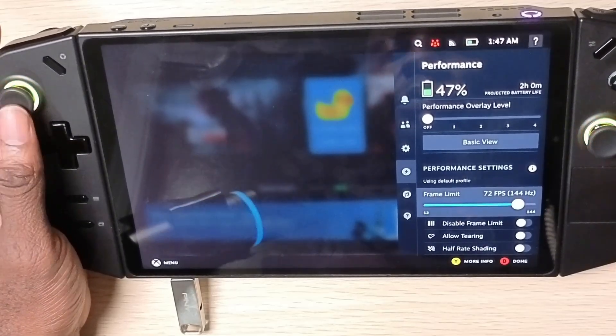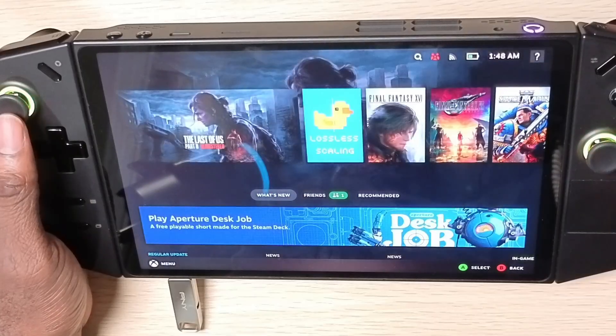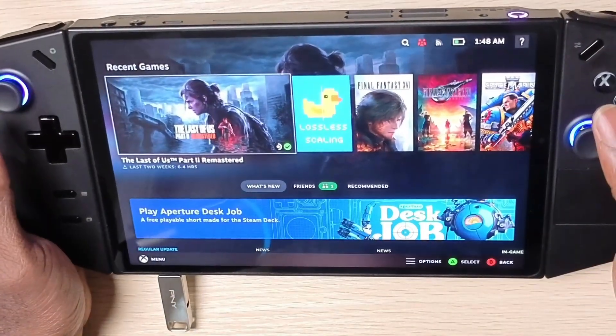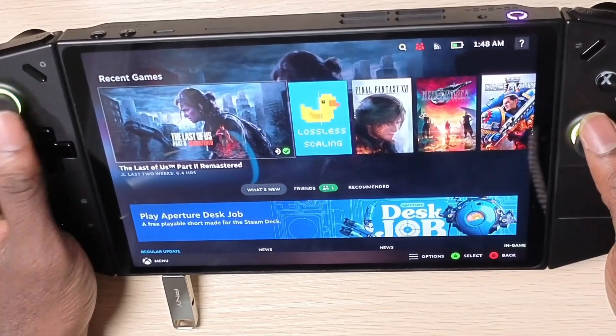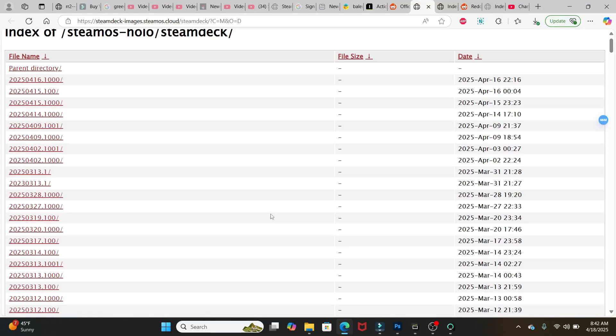What's up Legionics, how you guys doing today? In today's video I'll be showcasing how you can install the official SteamOS from Valve on the Lenovo Legion Go. If that's something you guys are interested in, make sure you hit the like button and subscribe to the channel. Now let's get right into this video.